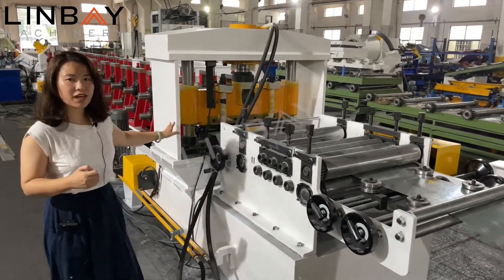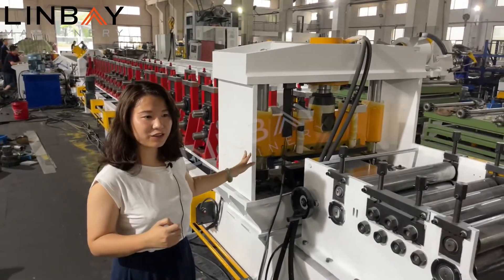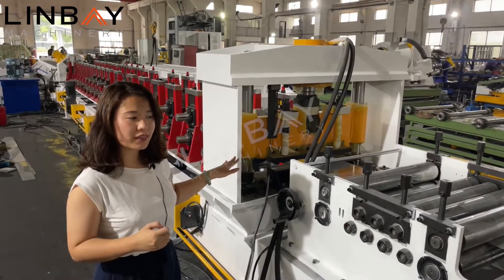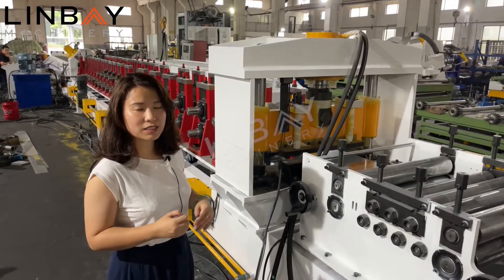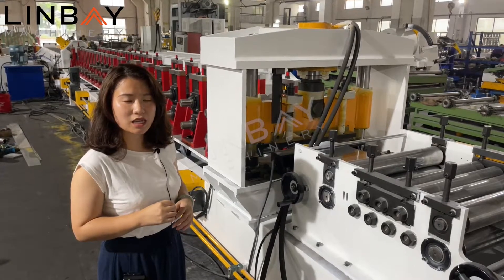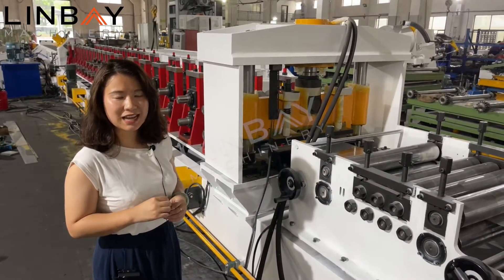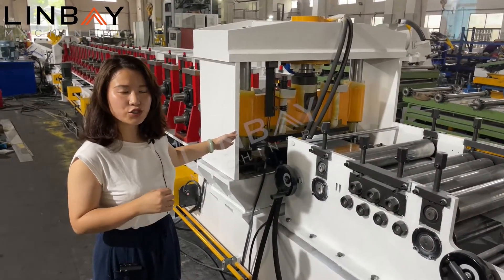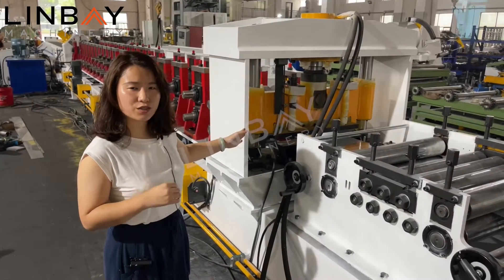Here we have a pre-cut system. The hydraulic pre-cut system makes it easy for the customer to change the thickness or the coil width. This particular customer has a large demand across multiple sizes — they plan to produce 13 sizes. So this pre-cut system is very important for saving steel coils when starting production.